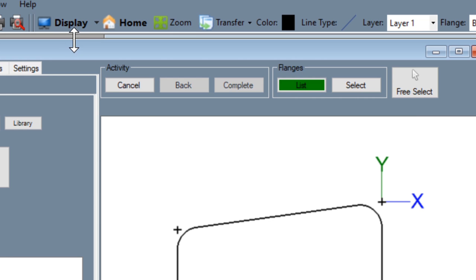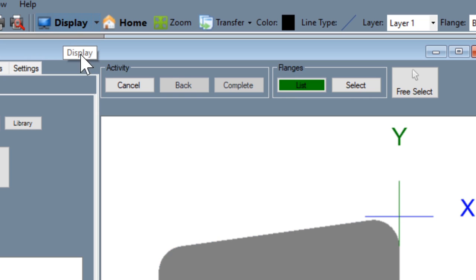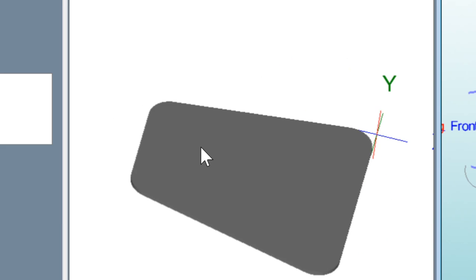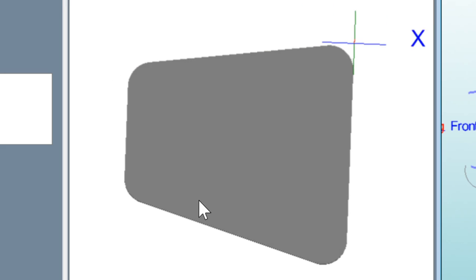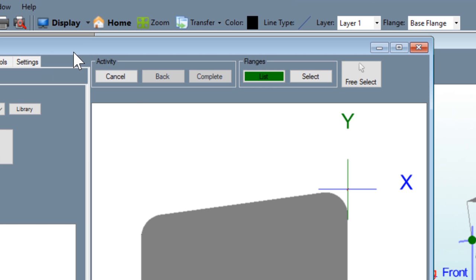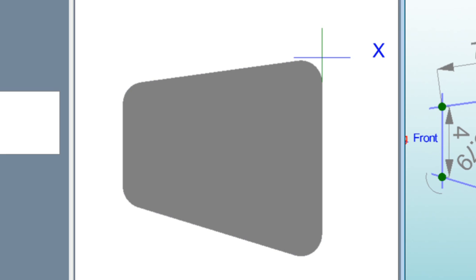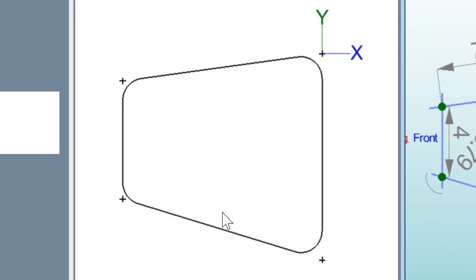In order to double-check that, go up to display and click it one, two, three times — now you're looking at your part and you can see it's got some thickness to it and everything is coming around good. Then go up to display and click it two more times. Every time you click this you go to a different visual mode — clicking it three times takes you to your material view, and two more clicks takes you back to your drafting layout.